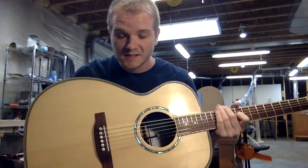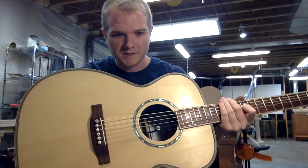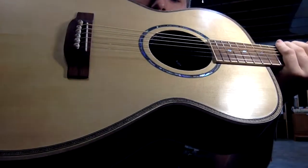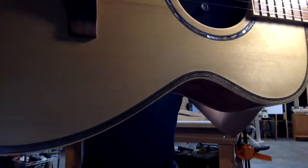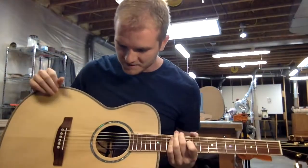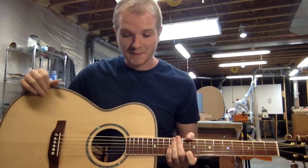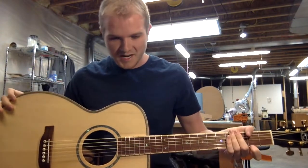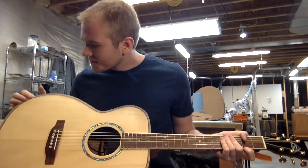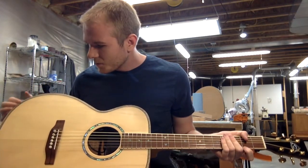My favorite aesthetic flourish on this guitar, however, is the Celtic purfling around the perimeter of the guitar top. That was a bit of an experiment for us — it was a real challenge to get that on there, but I was so happy that it came out as well as it did. It gives this guitar so much more character.